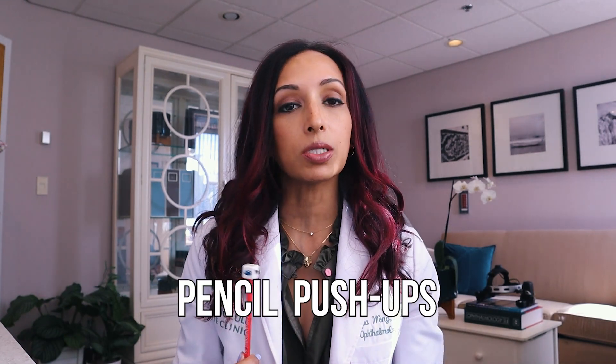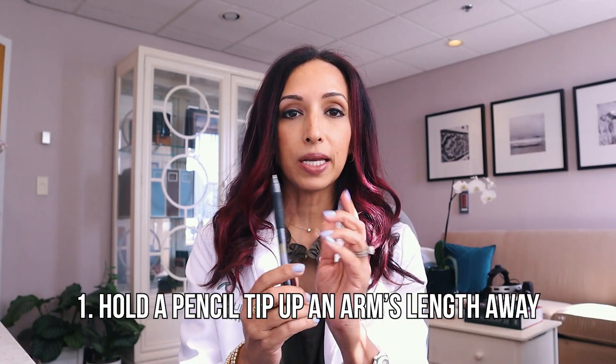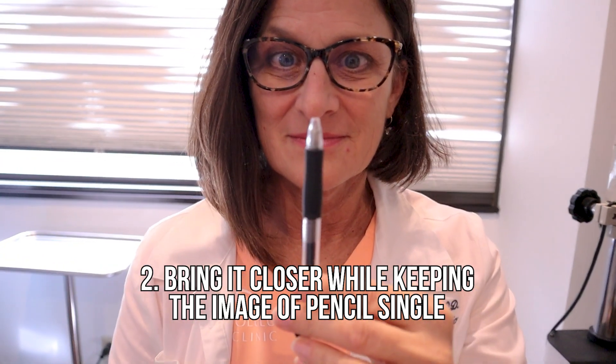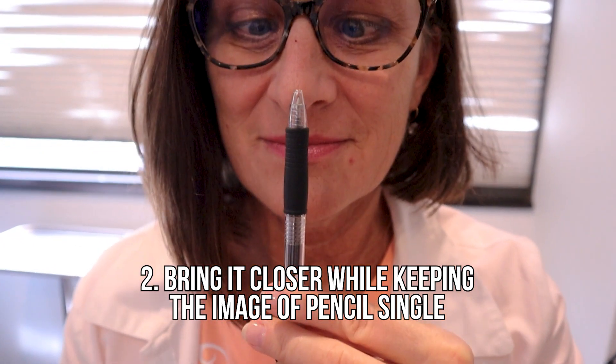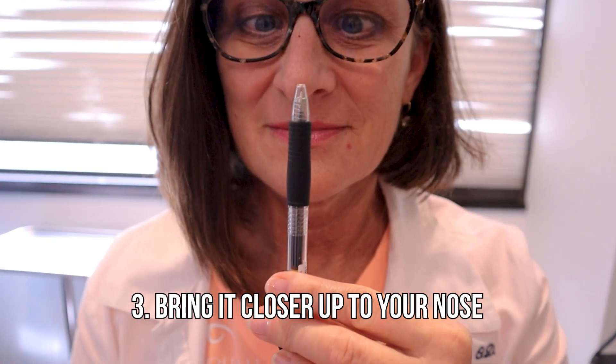The very simple exercise to do is called a pencil push-up. You're going to hold a pencil arm's length away with the tip up. You don't need to print anything if you don't want to. As you bring it closer, you're going to try to keep the image of the pencil single. Everything else around you is going to double, but you're going to keep the image single and bring it closer and closer to your nose.